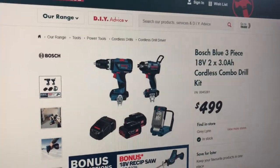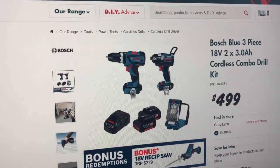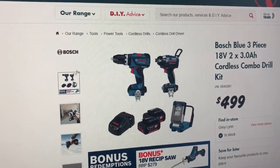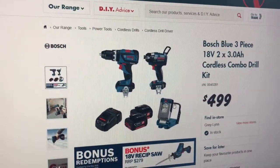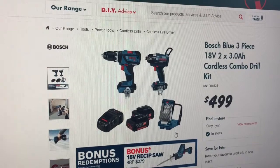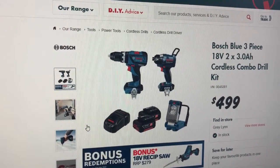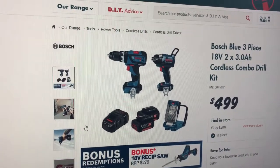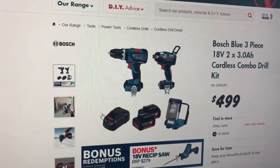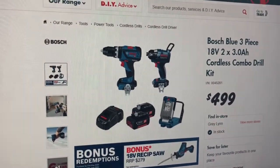Good morning folks. I thought I'd just do a quick review on my drill driver set that I got four months ago for Christmas of 2019. It's now Anzac weekend of 2020, or the Corona 19 shutdown or whatever it is, so I imagine some of you are planning what you'll be doing after this and might be looking at buying some tools.